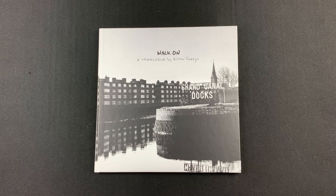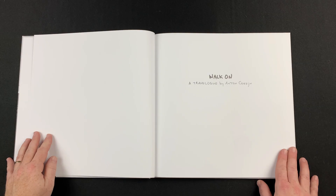Finally, we have the hardcover book, Walk On, a travelogue by Anton Corbin. And once again, I'll go ahead and flip through that for you here.